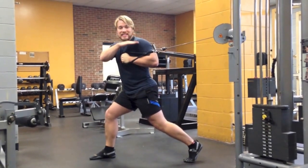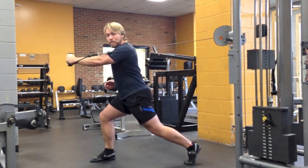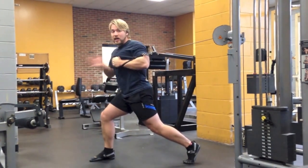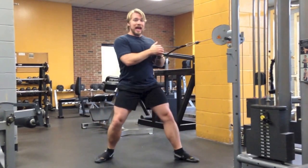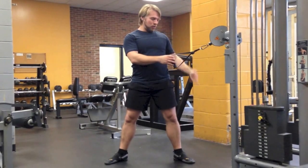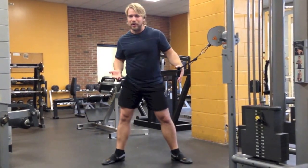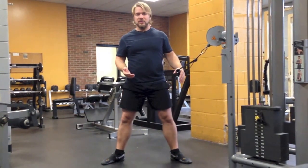Set up so the cable is in line with where you're going to be pressing from, and when you come back, secure that handle again and let it down. If you don't have an adjustable cable, use the higher pulley, because pressing from low up is just kind of weird and won't carry over well to a lot of different exercises.